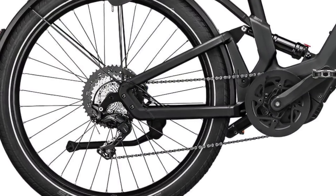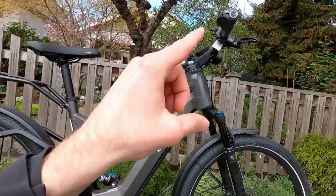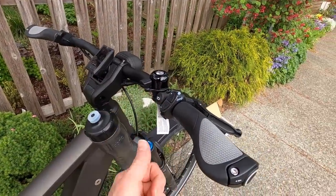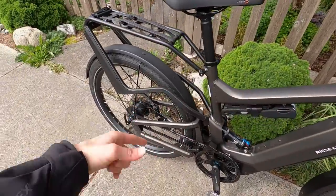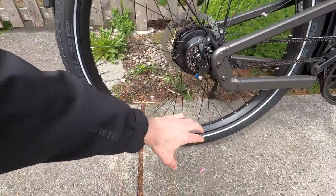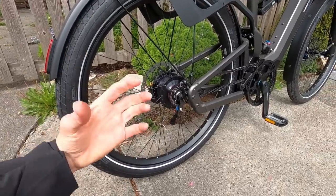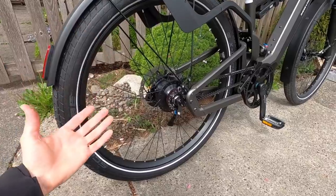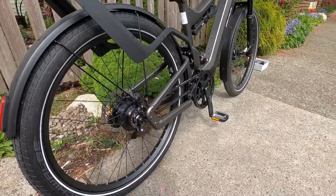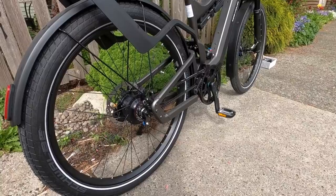The electronic shifting is cool — it connects to the shift detection, so it automatically eases off the motor as you shift gears. You just press a button up or down. You don't need extra hand strength, you won't get chain mashing, and you don't have to tune a derailleur over time. There's no derailleur hanging down, so it's less vulnerable, though it does feel a little more mechanical with some added noise and friction.